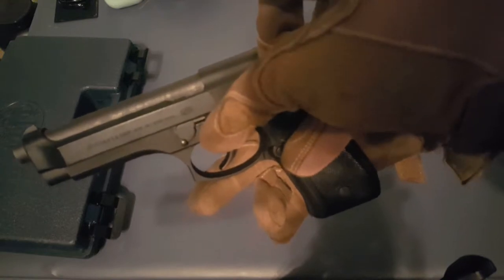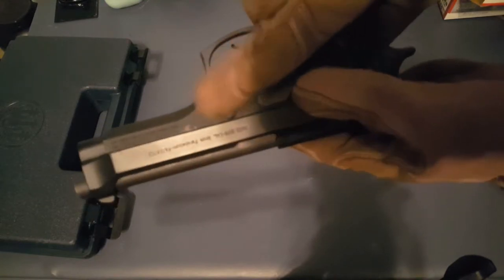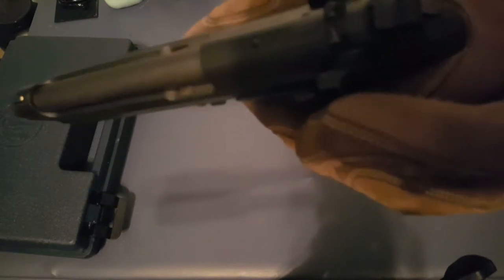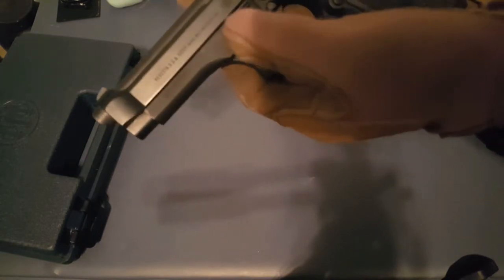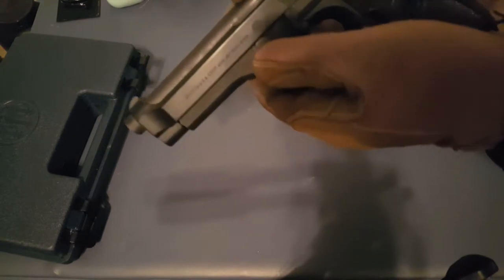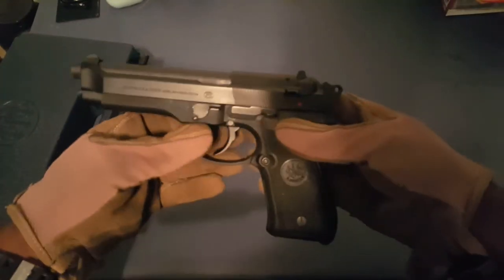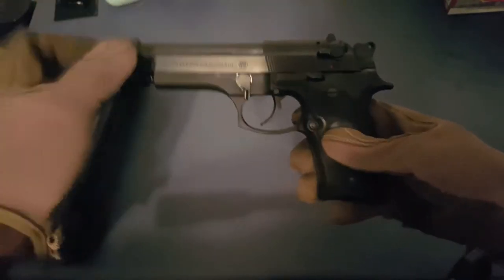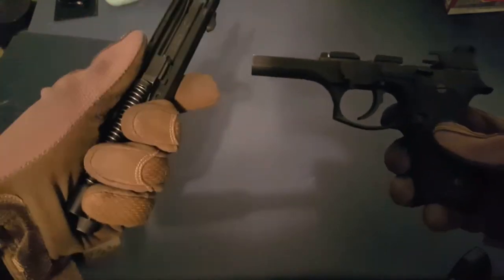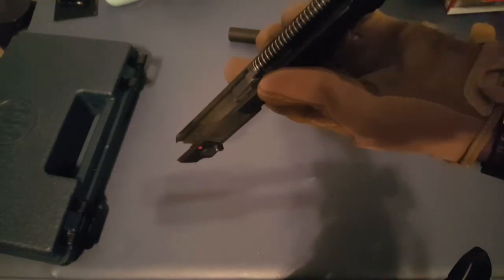What you have is this lever that you need to flip down 90 degrees, but it has a little button that needs to be pushed first. On this side is that button — when you push it, this pops out. So hit that button, it pops out, then take your lever and flip it down 90 degrees. When you flip the lever down, watch the slide — it pops forward automatically, and then you can remove your slide from your frame.